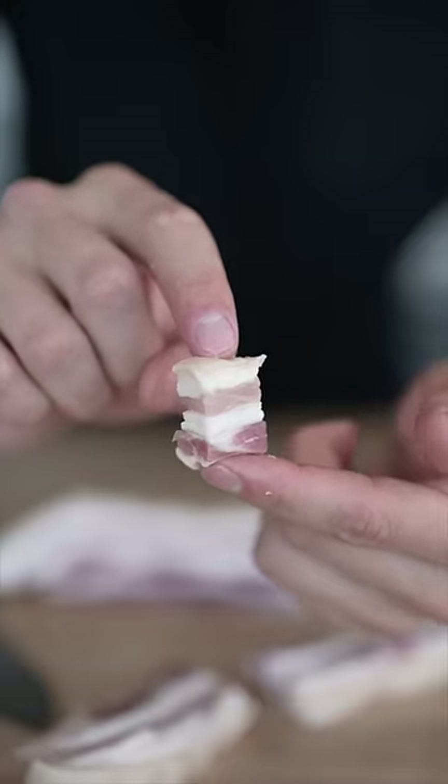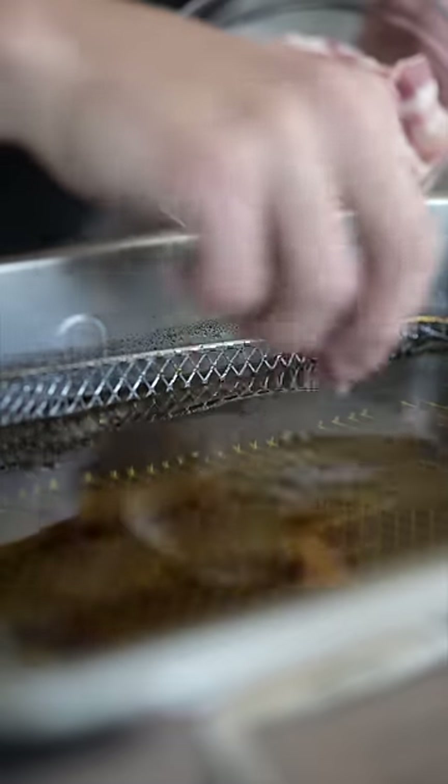Cut it into nice cubes. They should look something like this. And once they're all cubed up, fry at 225 for about 20 minutes.